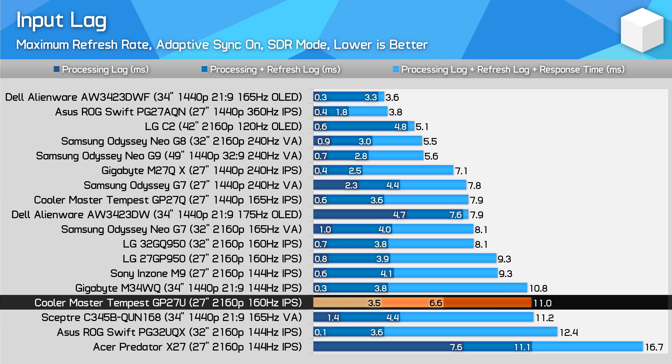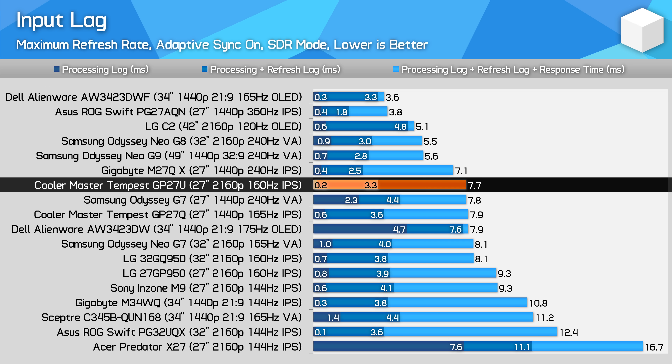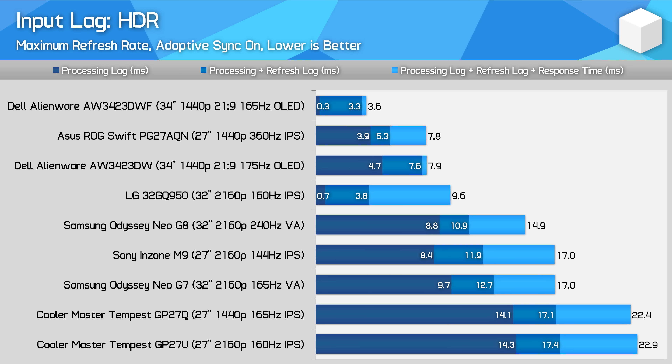What about other changes in this firmware? One thing I noticed was that input lag is now lower due to reduced processing latency. Previously, the display reported about 3.5 milliseconds of processing delay in the SDR mode. With this new firmware update and a retest, it's now at below 0.5 milliseconds, which is great news. Unfortunately, HDR input lag is still the same and quite significant at 14 milliseconds of processing delay, though this hasn't increased with the introduction of VRR support in this mode.